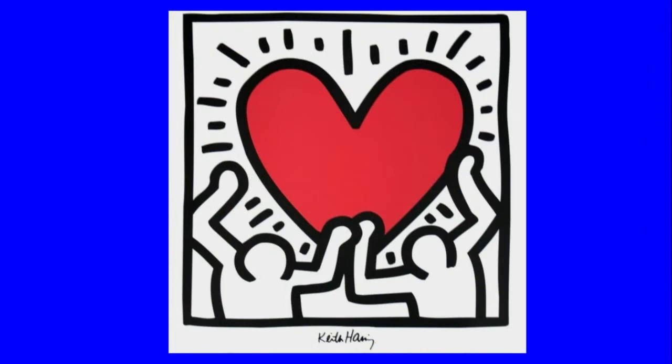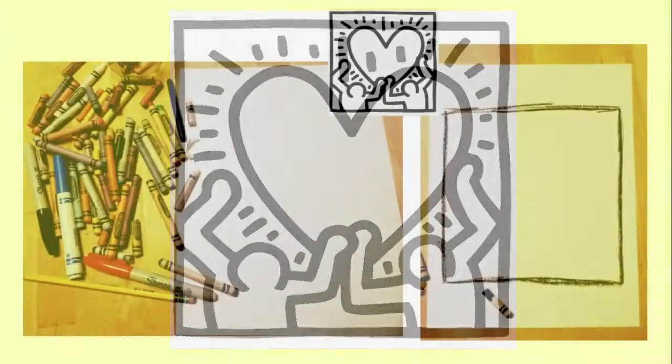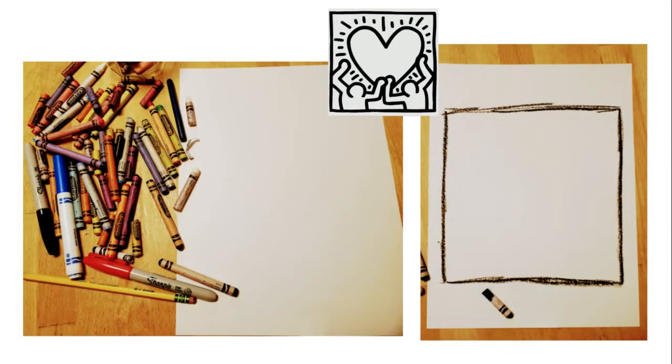This is the piece we are going to be inspired by. So get out your paper and crayons and be ready to draw like Keith Haring. You can start with a pencil if you'd like, on a white piece of paper. You're going to end up using markers, crayons, whatever you like to draw with. Start on your white piece of paper and draw the biggest square you can. I'm going to use a black crayon — I like the marks it makes. It reminds me of some of the chalk drawings I saw Keith Haring do.